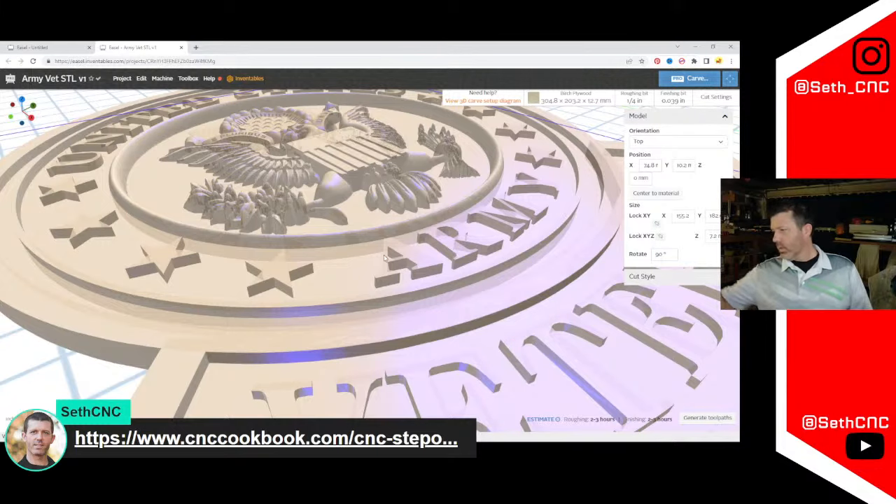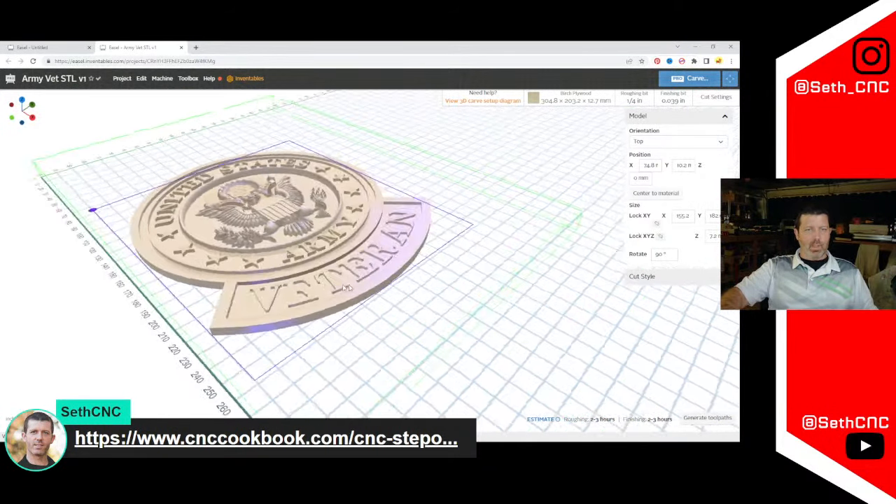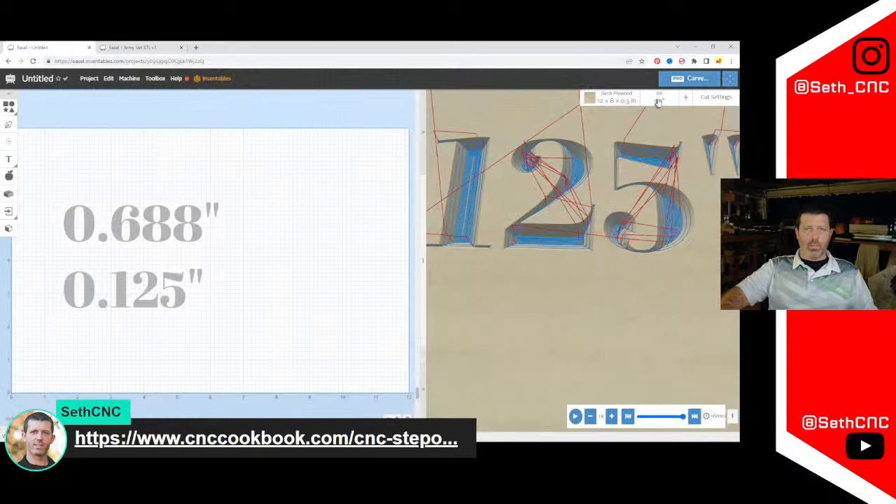This bull nose bit has a radius on the tip but comes to a slight flat — there's no great way to enter it in Easel since it's a combination of ball and end mill. If you have any questions, let me know. End mills are relatively simple to enter — let's jump in and enter one anyway.